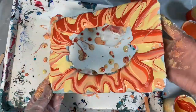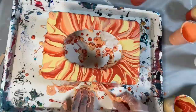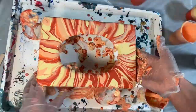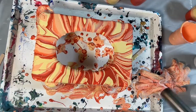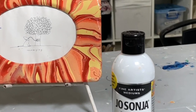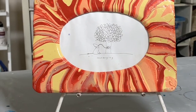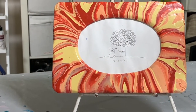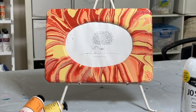So I'm going to pick up my whole artwork now and sort of gently tilt it around. Let your artwork dry for about two days, then remove the masking tape, put your favorite little saying or photo inside, and voila — you have a lovely frame to treasure forever.